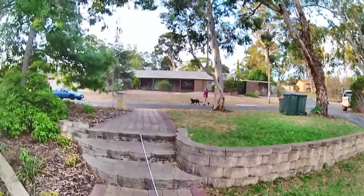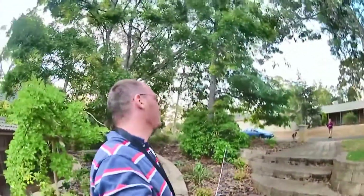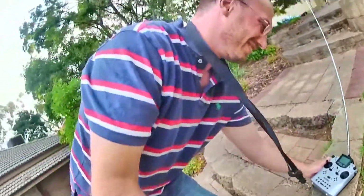Yeah, I know I look funny — hahaha. Yeah, just the quadcopter camera, so my wife doesn't have to do the filming. OK guys, well hopefully that all worked — I'll have a look.